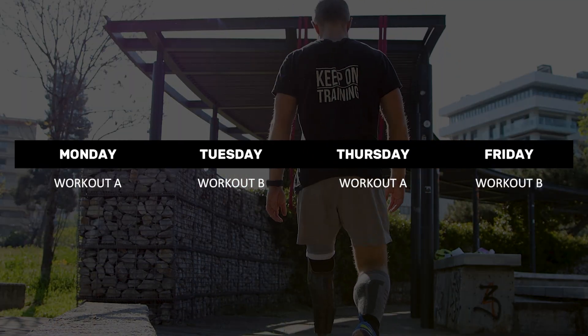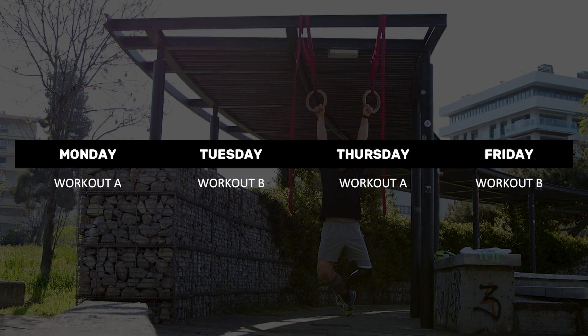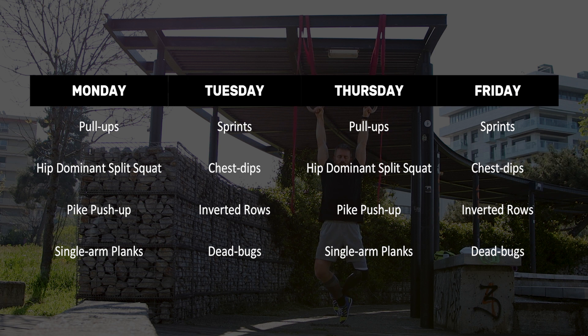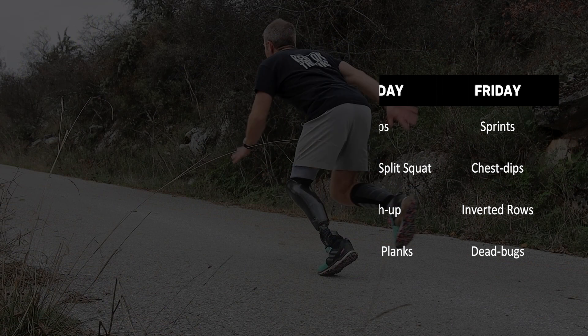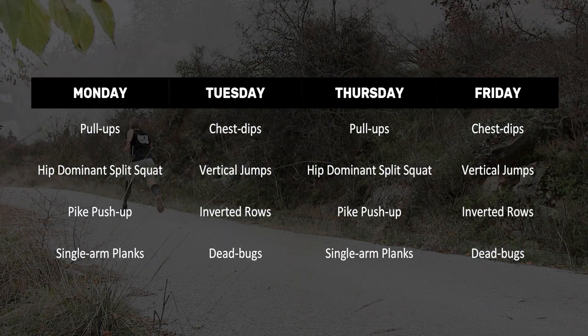In summary, besides keeping your joints healthy, this routine won't take more than 30 to 35 minutes of your time per workout. The way we structure it is by dividing it into two workouts, workout A and workout B, and repeating these twice a week. I usually recommend two versions of this plan: one that mixes calisthenics with sprints, and one that sticks to more traditional on-location calisthenic exercises.